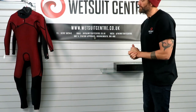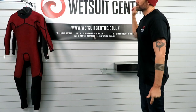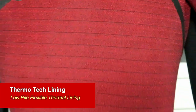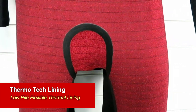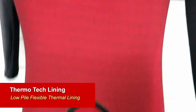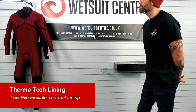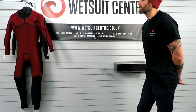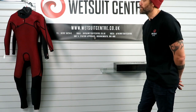Turning the suit inside out, you can see one of the key selling points of the Rewired — what's happening inside. All that red material is what they call the Thermotech lining. It's the jersey or lining on the inside of the suit — essentially a thermal insulation that traps warm air, wicks away water, and dries quickly. It's a low-pile insulation, meaning it's lighter and more flexible, though probably not as warm as something like the dry knit lining on higher-end suits. But it fits the ethos of performance and flexibility.